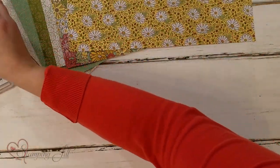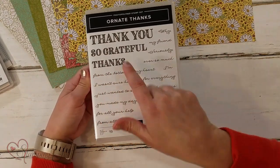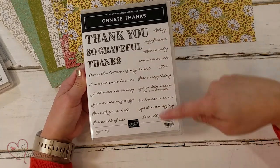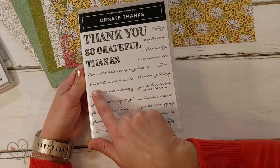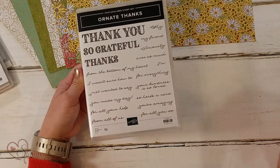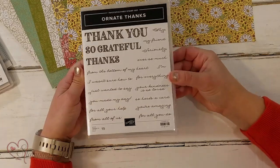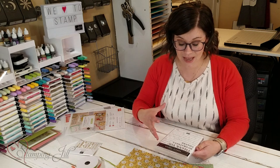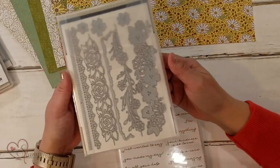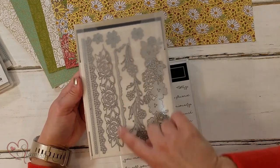And then there's also the Ornate Thanks Stamp Set. It has 'thank you,' 'so grateful,' 'thanks,' and then all of these other little stamps with different sayings — 'so for everything,' 'thanks for everything,' 'you're amazing' — different things that you can pair with the big thank you sayings. It's been so fun to work with. I love the two different font styles because they go really well together. And the die set that goes with this is called the Ornate Border Die Set — it has cute borders that you can put on your cards too.